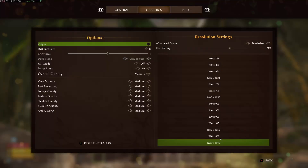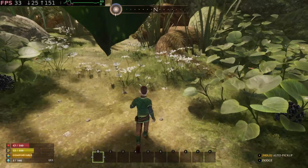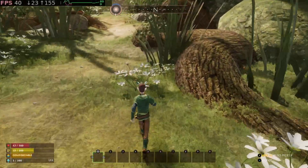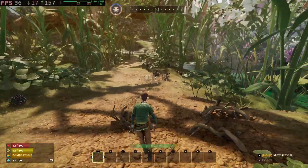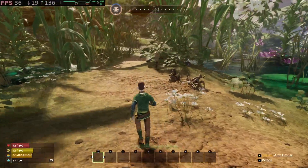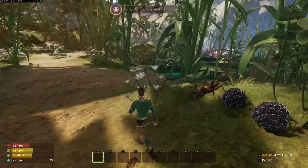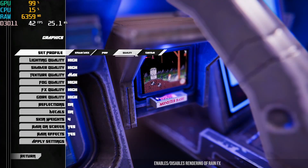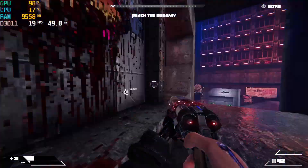On Linux again with medium settings, I don't see the framerate drop below 30fps. Using FSR balanced again doesn't seem to change things — I'm still not used to FSR, so maybe I'm using it wrong. Turbo Overkill on Windows with a graphics profile set to quality gives me around 20-25fps.